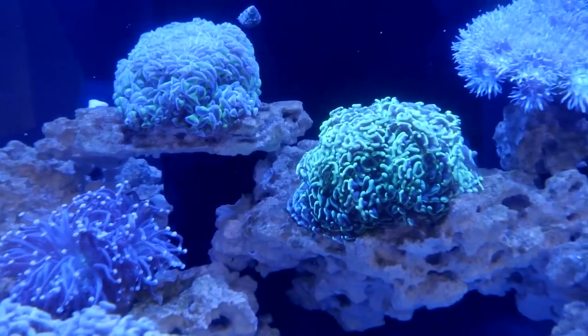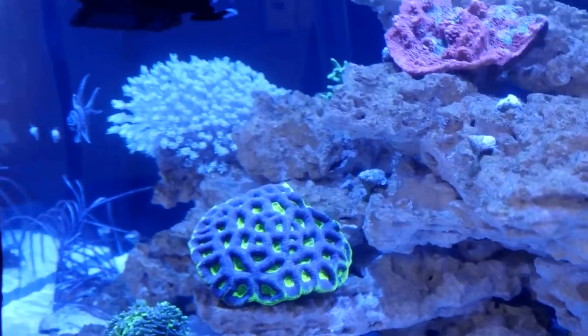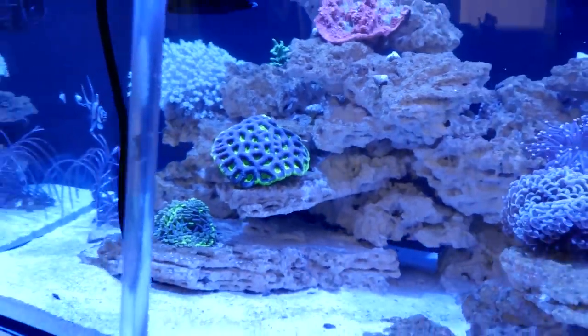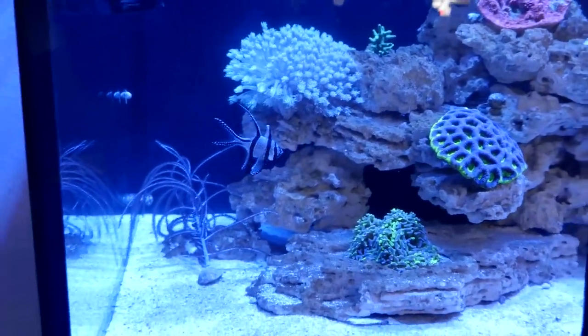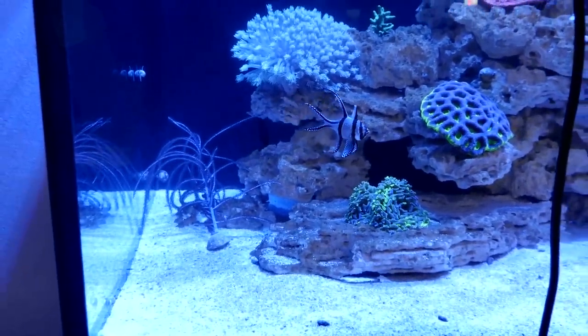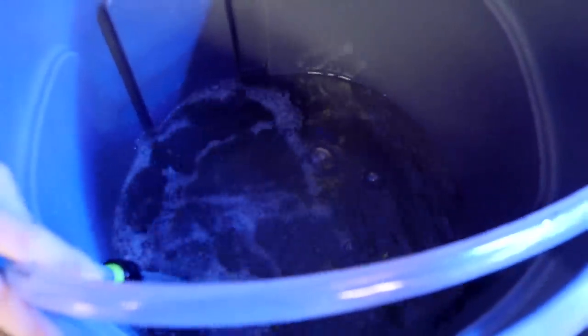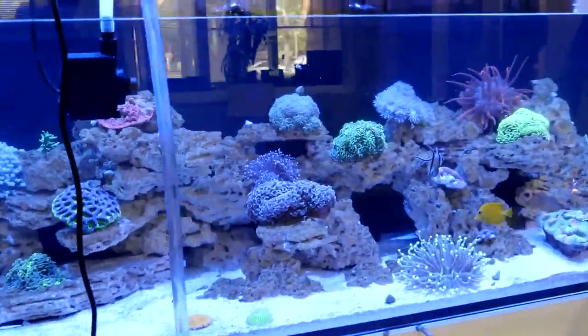Dustin says he's sneaking onto our live stream from work — don't tell anybody! Juan says that makes two of them. Total dedication. For those just joining in, we're doing regular maintenance on the Waterbox 230 gallons. If you have questions on what we're doing, how the system works — maintenance, Waterbox, aqua illumination, husbandry — post it below.